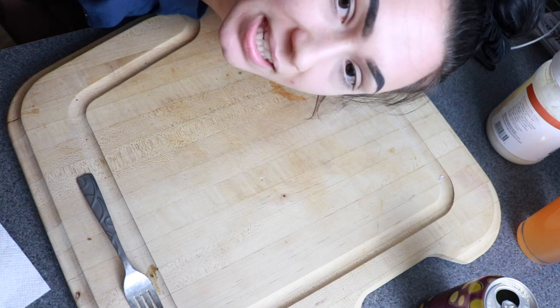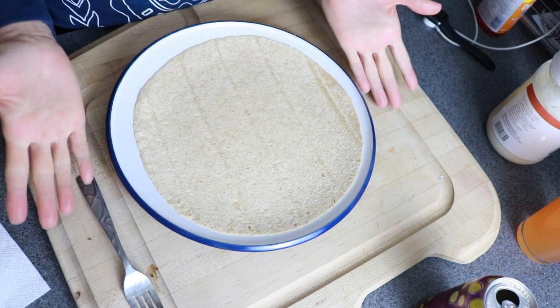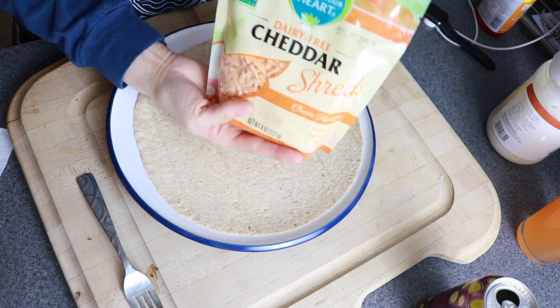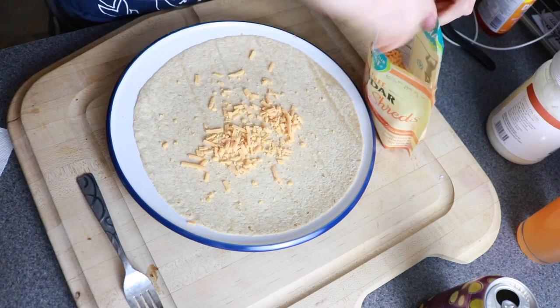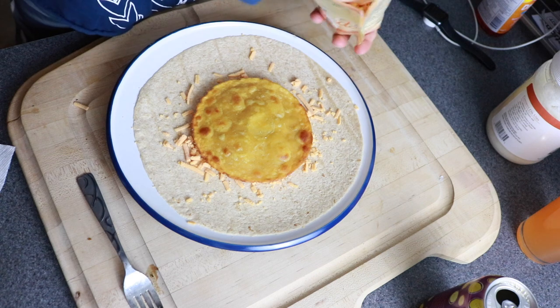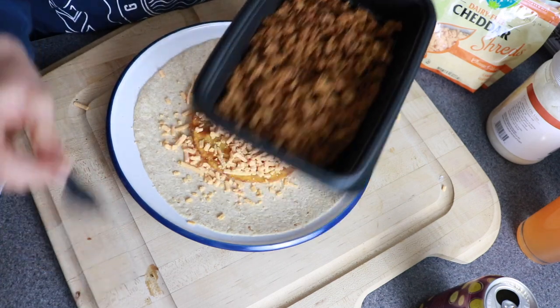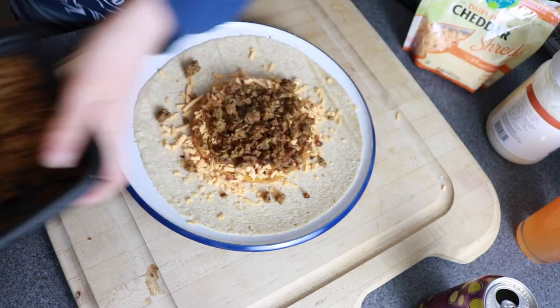I'm obviously an amateur and this is the best I can do to show you how I'm gonna build this thing. Number one, this is a wheat tortilla. I'm gonna go ahead and put my vegan cheddar shreds — just like a fun little layer. Now we're gonna do our corn tortilla, then another fun layer of cheese, and then we're taking our seitan that we just cooked.